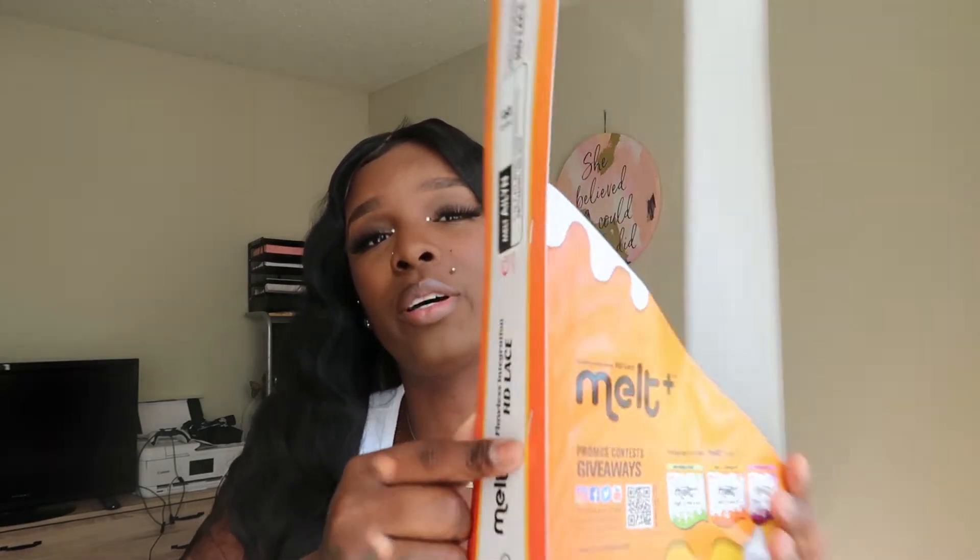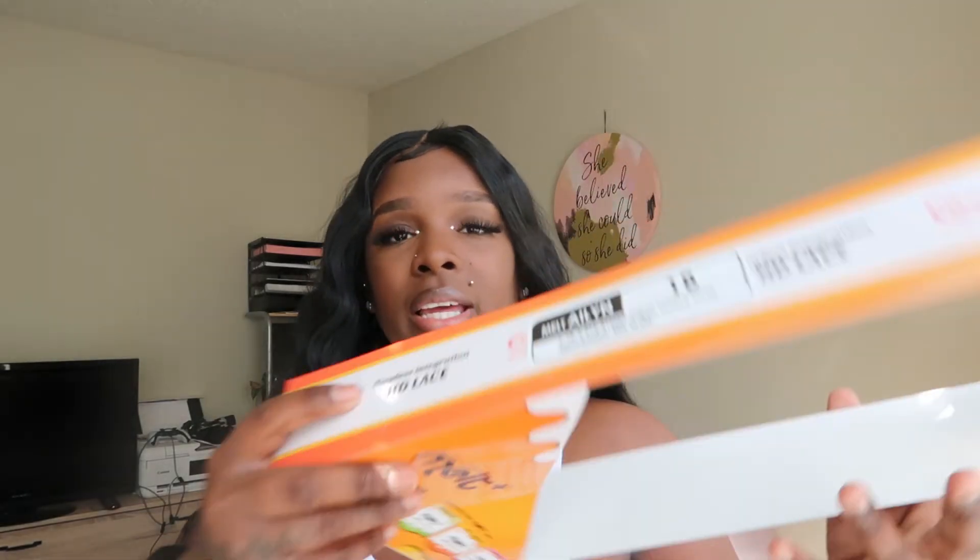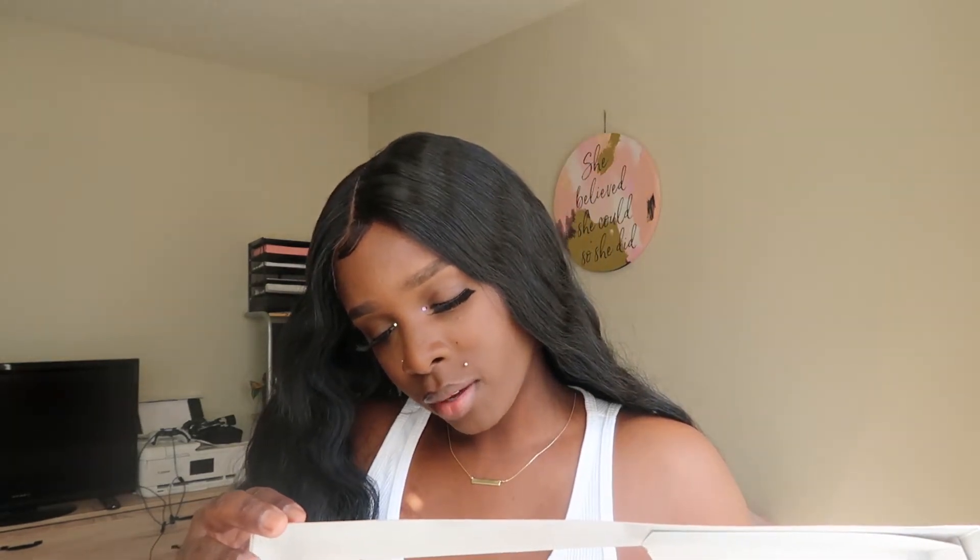Do not buy this wig and expect to wear it for a week and have it hold up. It's really cute — the look and the style of it are very cute — but the upkeep and the quality just aren't there. Like I said, it's long, it's weighty, it's soft, and it's cute. This is the packaging just in case y'all were curious and still want to purchase it. It comes in this yellow and white packaging. It's the Flawless HD Lace, the name is Alien, it's in 1B, and it's by Vanessa — Fashion Hair by Fifth Avenue Collection.